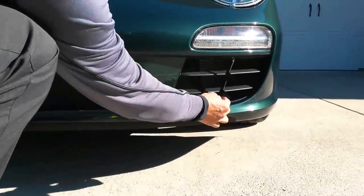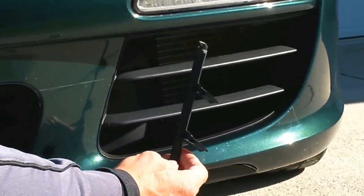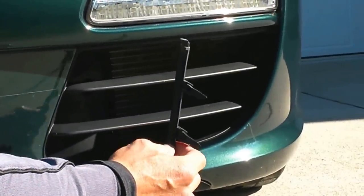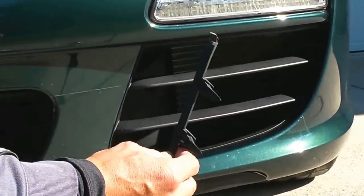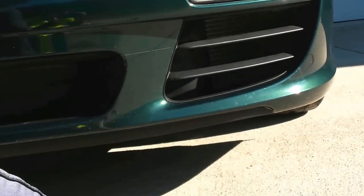The first step was to take the center guard off. There was a centerpiece that keeps the grill from mounting flush, so you want to remove that. It pushes out very simply from the back side — just push it with a little bit of force and the clip should come right on out.